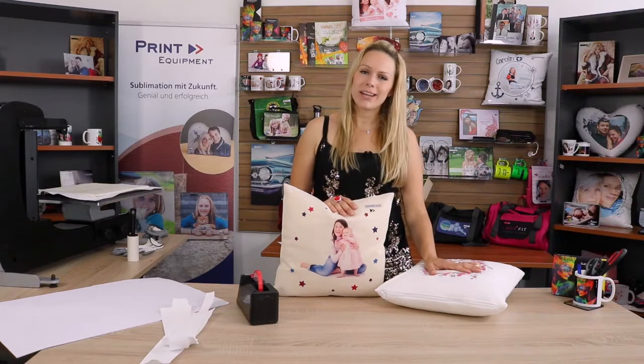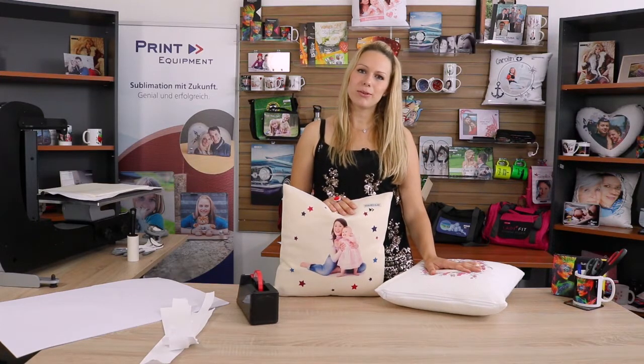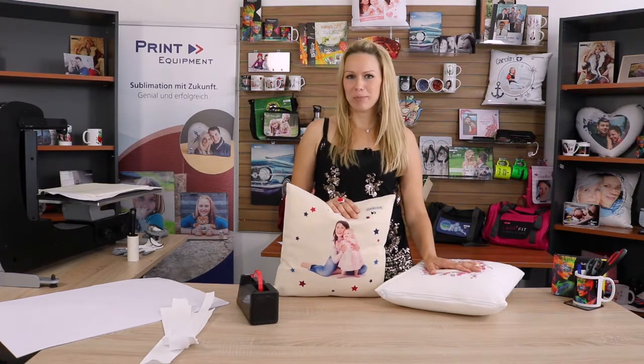For more products or any questions you might have, visit us at www.printequipment.de. Happy printing!